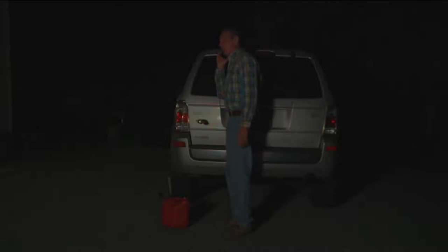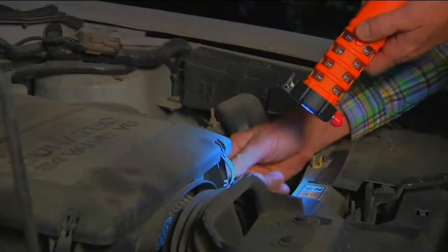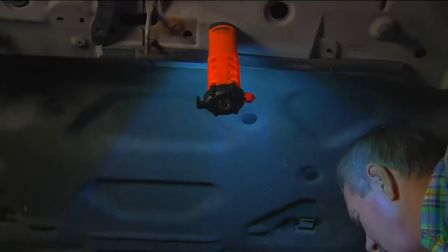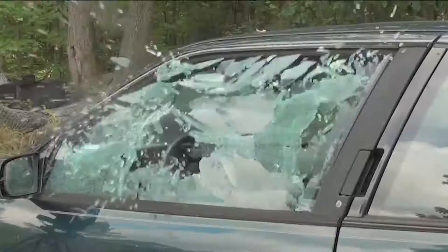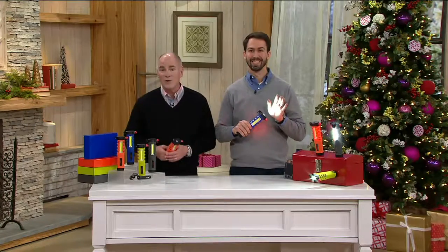It's powerful enough to actually help you charge a cell phone. It's 2,000 milliamps. You'll never buy batteries for it because it's rechargeable, and when we talk about a bright flashlight, this thing has a beam on it like you wouldn't believe. It also has surface mount LEDs, which are even brighter. You can break glass with it, which is important in case of an accident. You can cut a seat belt with it, and we've got them in colors that you won't find anywhere else.